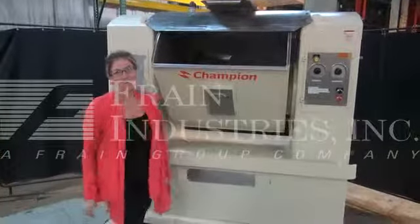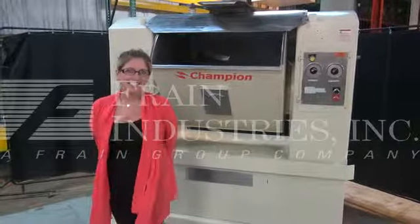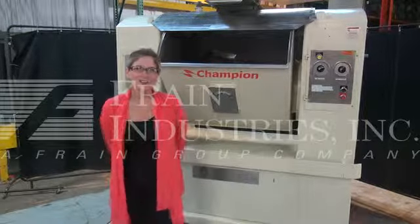For more information on this mixer, call us direct at 629-9900.